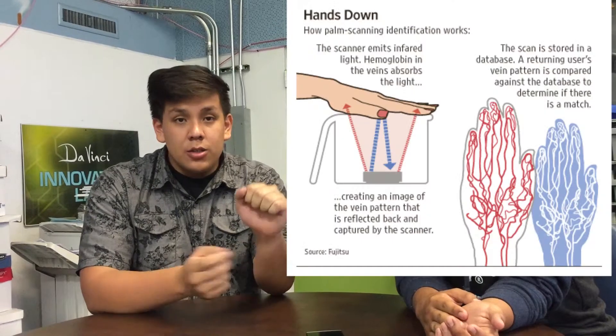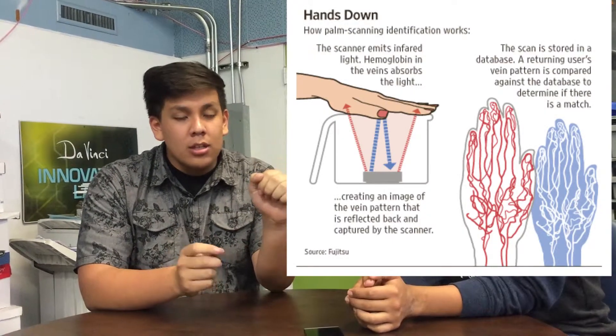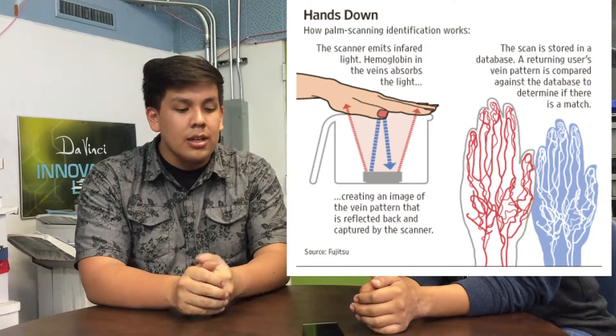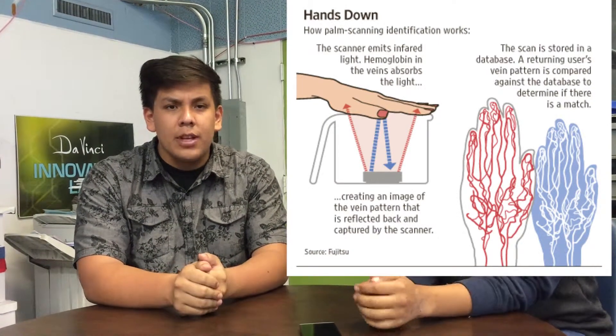The palm vein reader works by firing a laser from the device into your skin, and it bounces off the hemoglobin and reflects back into the camera, and it processes that data and finds out who you are. Something that us humans are really lucky about is that we are born with an identification — we have an identification card inside of us, and it's called veins. No matter how sick you are, no matter if you ever get a disease, veins never change. Veins will stay the same, just like your fingerprints.